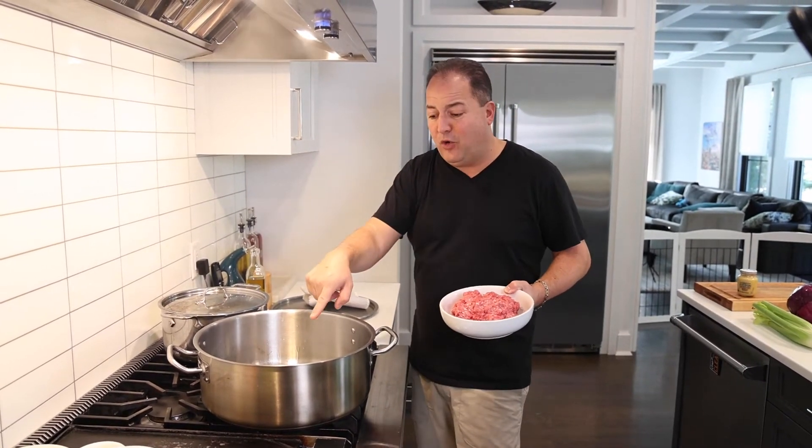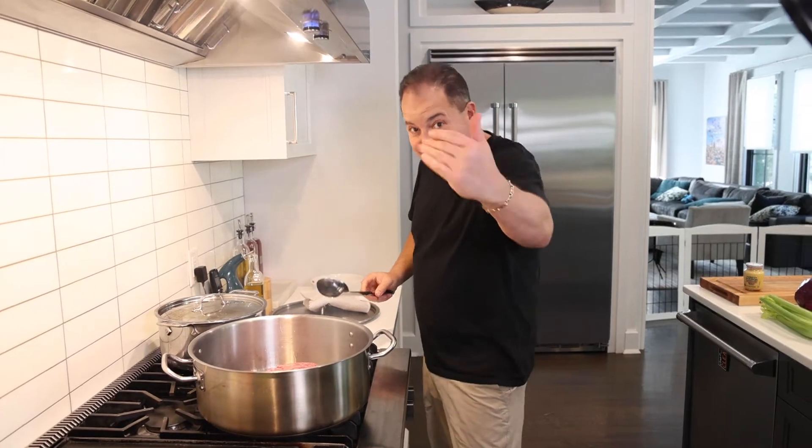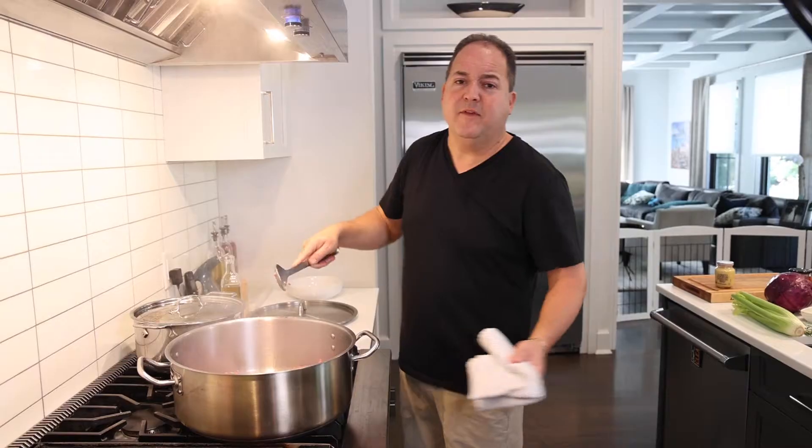Hot pan, cold oil. Don't add your beef to the pan unless your pan is smoking. Time to add the beef — if it doesn't sound like this, your pan wasn't hot enough. Slap it out, break it up. Let's get some real caramelization on that beef.